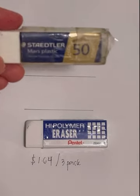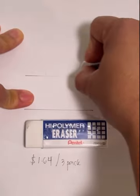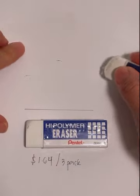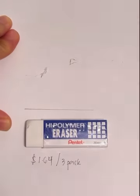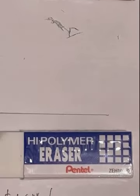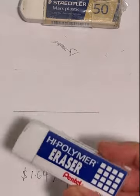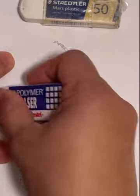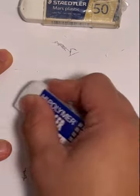I'm going to start with the Pentel high polymer brand to erase this line. Let's go — I'm going to count to 10. One, two, three — at three it's almost erased — four, five, there's just a little more here — six, seven, eight, nine, ten. Okay, it's done. You can see there's a tiny mark left there, and a slight mark there as well.